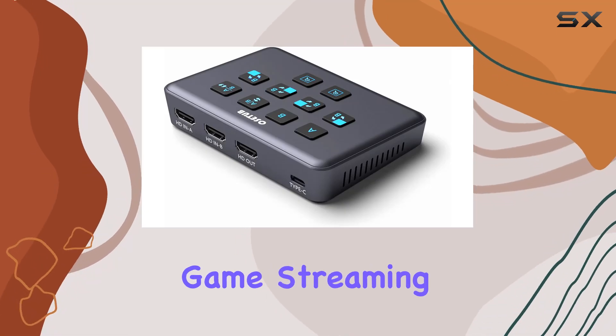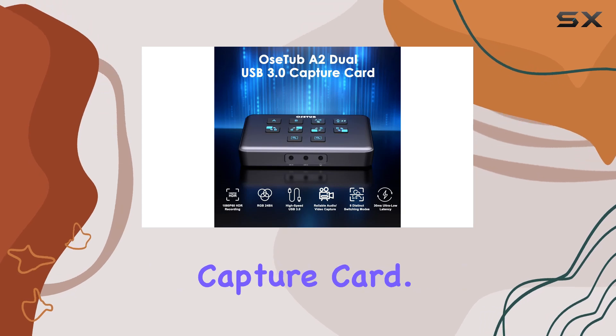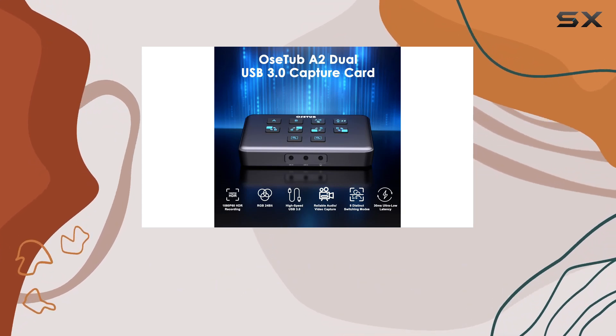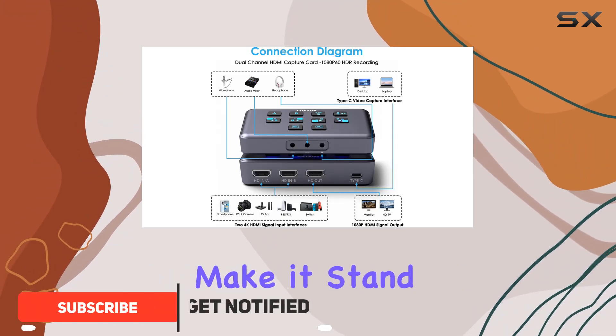Are you looking to elevate your game streaming experience? Look no further than the OSTUB external capture card. This versatile device is a game changer for content creators, offering a plethora of features that make it stand out from the crowd.